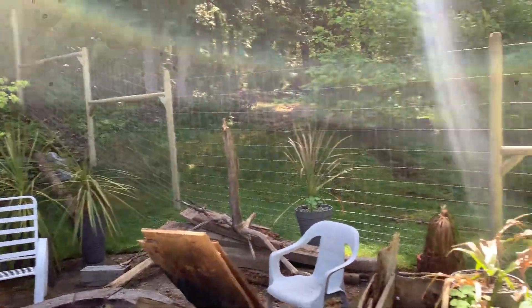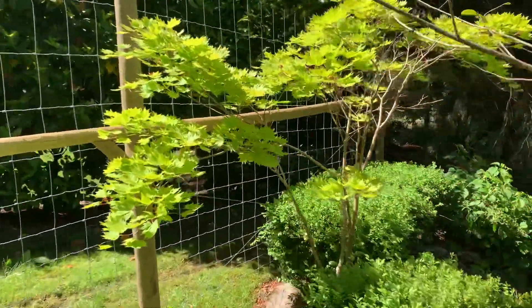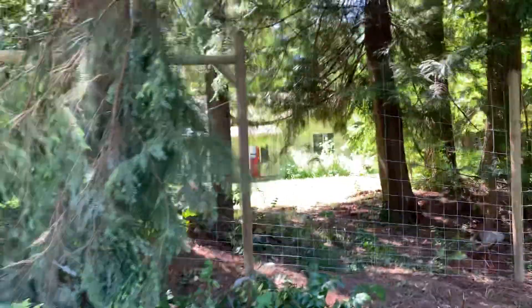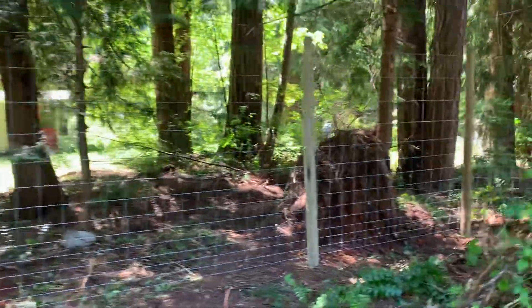Looks pretty cool. And then down another bank and into the forest again. Lots of trees. I kept the rail high there, and then wiggled in between the trees.